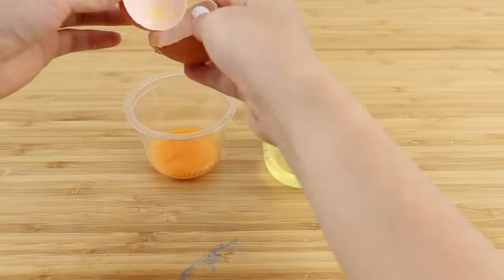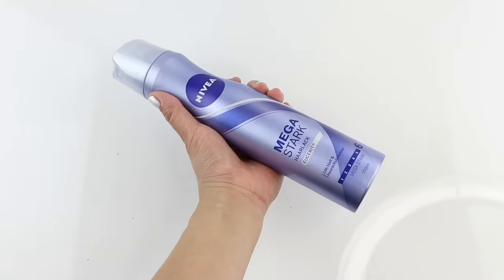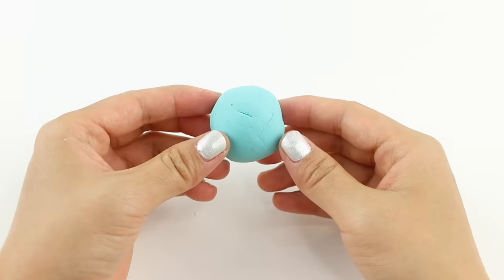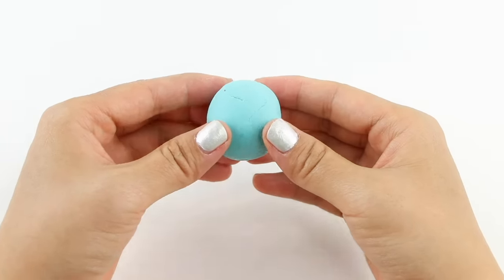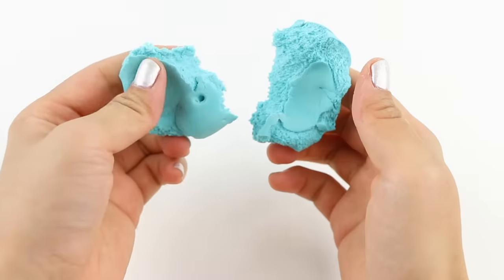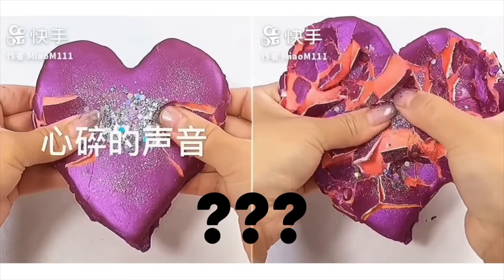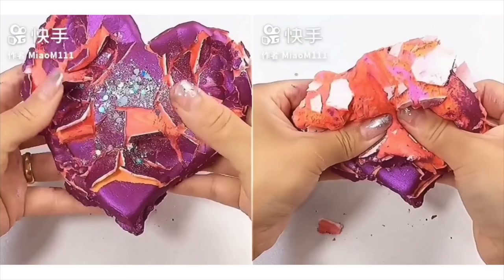I'm going to test out PVA glue, egg white, hairspray, and acrylic paint. I feel all of these have the potential to dry into a hard shell which cracks apart when you press on it. Just as a side note, another type of clay cracking appeared on Quite very recently, so I wasn't able to include it in this video — this one looks almost like plaster or cement, so I'm definitely going to test it out for a future upload.